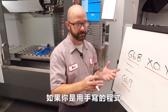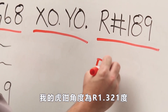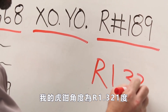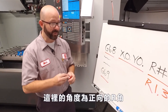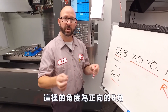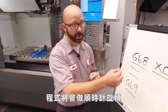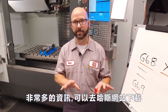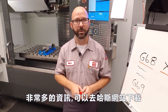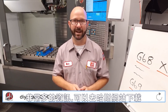Our Renishaw probe wrote the angle of our part to macro variable 189. If you were writing this program by hand, you could just write in the angle directly — our vice was at R1.321 degrees, so you could just write that in directly and be done with it. If we've got a positive R value, it's gonna rotate our program counterclockwise. If we're using a negative R value, it's gonna rotate our program clockwise. All of this and more is in our mill manual — we've got great examples, so download the latest mill manual from the Haas DIY site at DIY.HaasCNC.com.